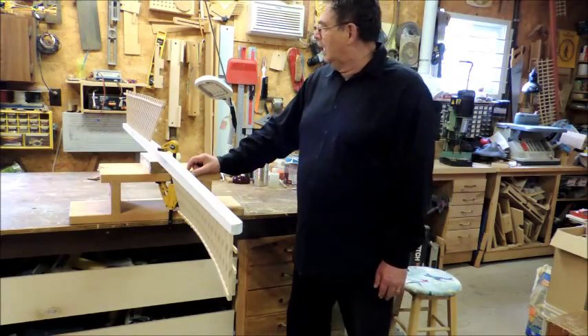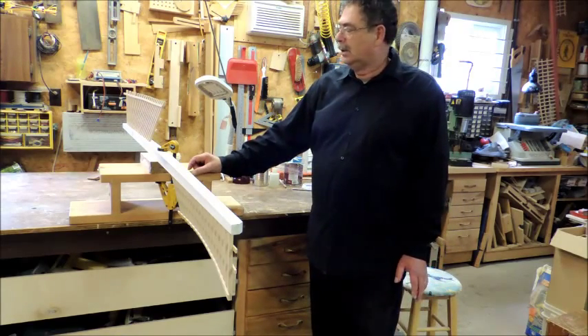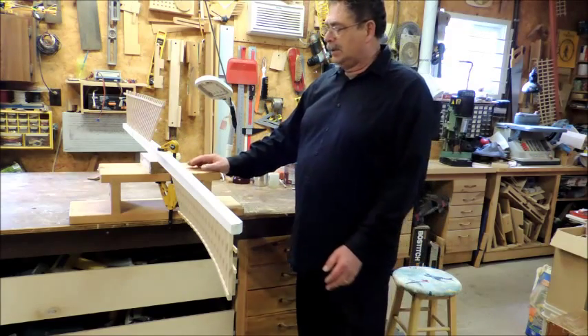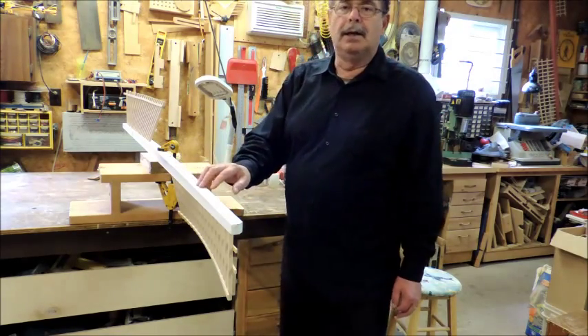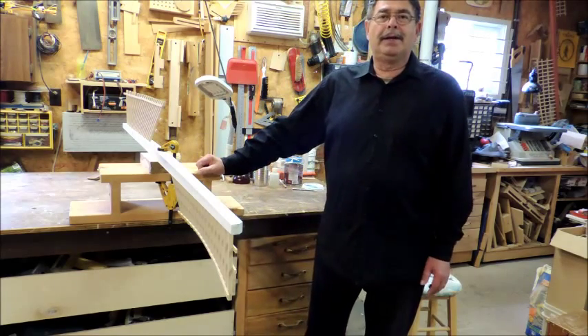Okay, here we've got the sail. It's completed as far as the building goes. Now we're just going to prime it all up. We've got this one primed, the other one still needs to be primed. So far I've got a light tan color on both of these, and this one is going to be a rust color — it'll look pretty good once it's all done. Thank you for watching.